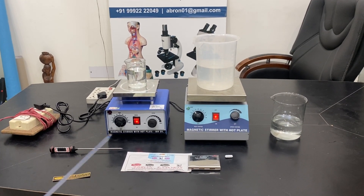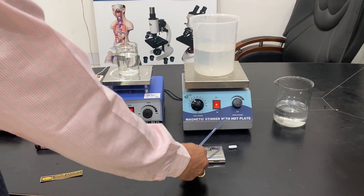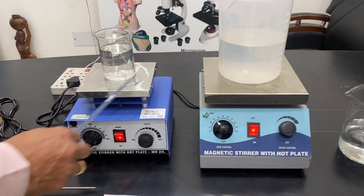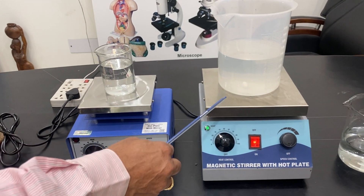Welcome to a video by AgroamExport. These are two magnetic stirrers — both are magnetic stirrers with hot plates. The only difference between them is size and capacity: this one is up to 1 liter or 2 liters, while the other is from 2 liters to 5 liters.